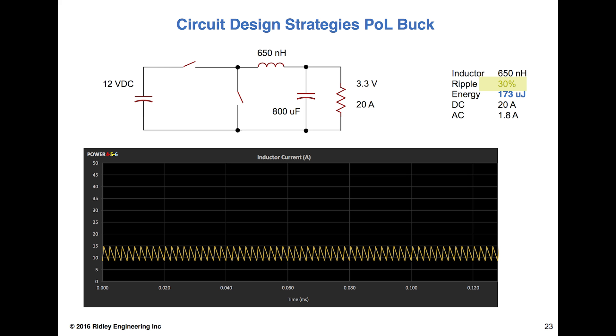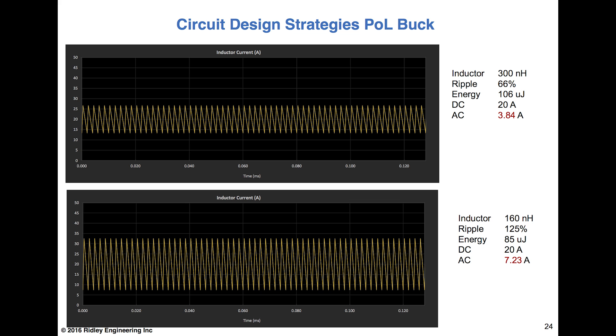We can change this inductor and put more ripple current in. Now at 66% ripple current we've got 106 microjoules — a drop down — with more AC current flowing and the same DC. The inductor value drops to 300 nanohenries from 600 nanohenries. Going further to 125% ripple, the energy stored drops even more. DC current is still high, AC current climbs to 7.23 amps, and we've dropped the inductor value from 0.6 microhenries down to 160 nanohenries.